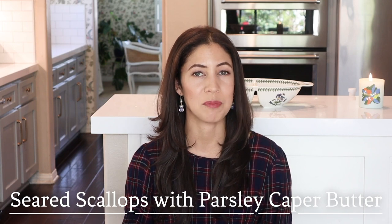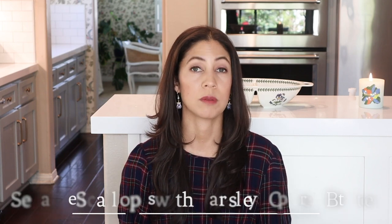All of the protein in today's video is from Butcher Box, which I'll share with you in just a moment. Let's jump into the first recipe: seared scallops with parsley caper butter. Seared scallops are one of my favorite easy-to-make elegant dishes, and the secret to this recipe really lies in the compound butter, which we're going to make first. You can make a big batch, put it in the freezer, and use it on everything.